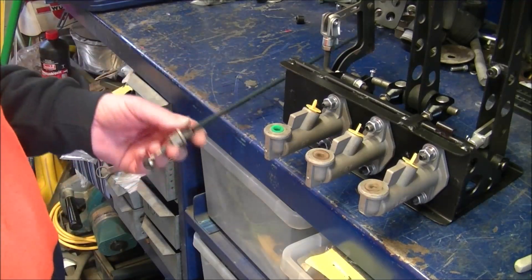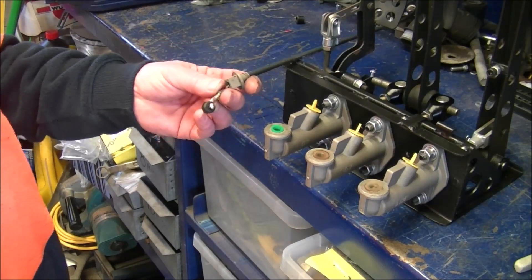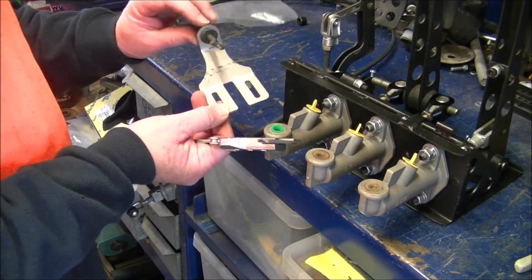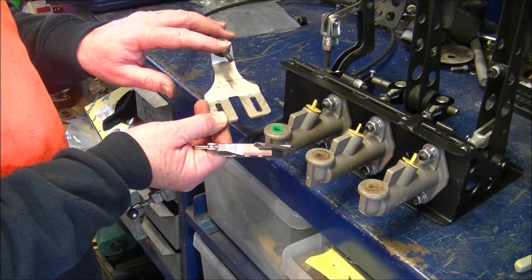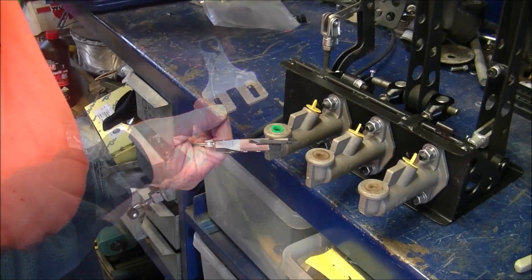We're fitting the standard BMW E36 accelerator cable. I've already fitted it to the throttle bodies — this is the standard BMW component, the part that came with the throttle body setup.